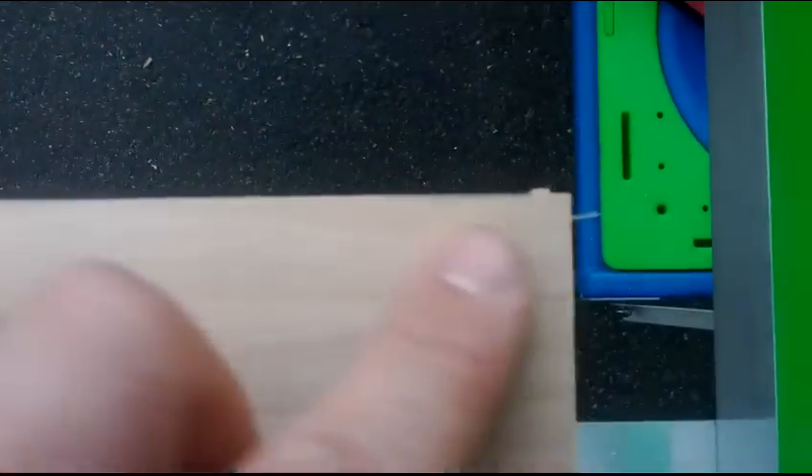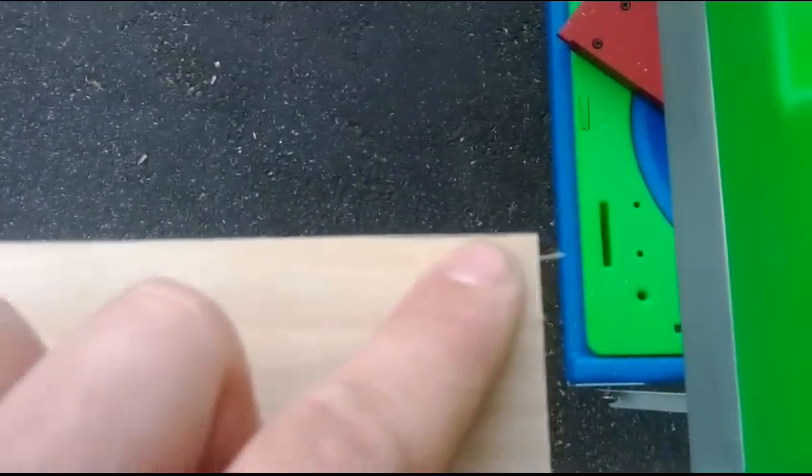Here we have the cut piece. Subtly right there, you can see my original pencil line — so that offset was just enough. Let's take this over and see if she fits. It just fits with a mallet tap to get it in there, which is close enough because again, it's only a wall. It doesn't look perfect here, but I'm not going to fight with it — it's very snug, just snug enough for joinery. We should be in good shape.